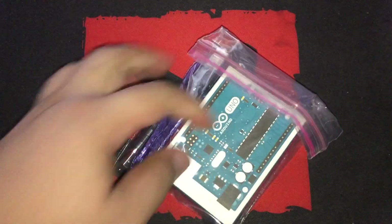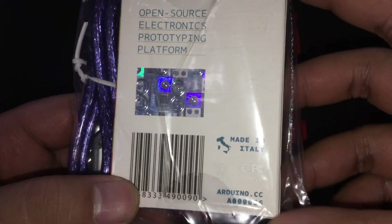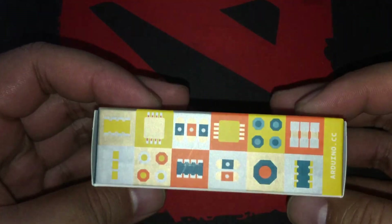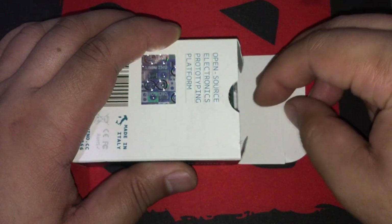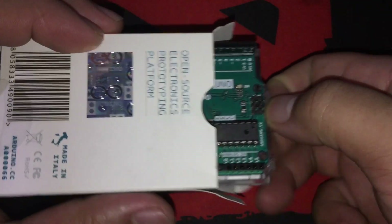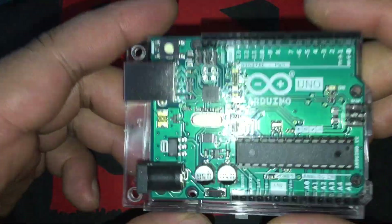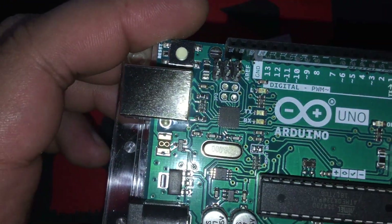Here it is. The USB cable is not included in the package, I think — it's just that most distributors here in the Philippines include one on every purchase. Here is the back of the box, the front, and the sides. Here you can see some trademark info. Here's the Arduino board with the included acrylic base or platform. As you can see, there are pin labels on the sides as well as on the top part of the board — we'll talk about those later.